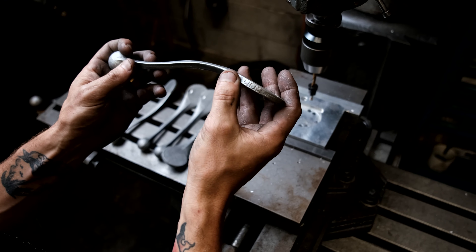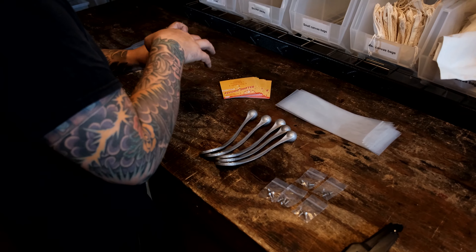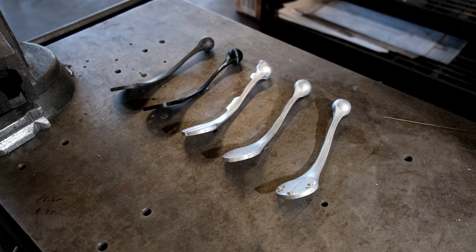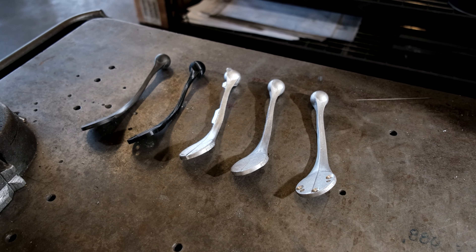After all the manufacturing is done, the last step is to inspect them all to make sure we're happy with them. After they pass inspection, we package them up and they're ready to sell. This is a really cool product for us — one we've been dreaming about for a while and weren't sure how to make happen. With the help of Jenkins here in Charlotte, North Carolina, this product is made 100% within a five-mile radius here in Charlotte. We're very proud of that.